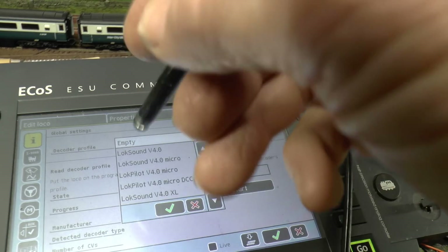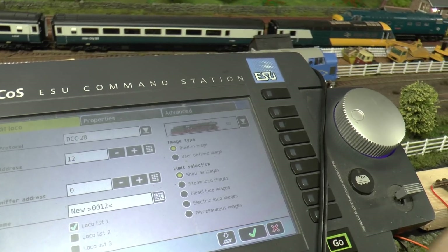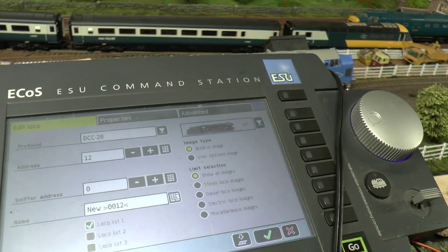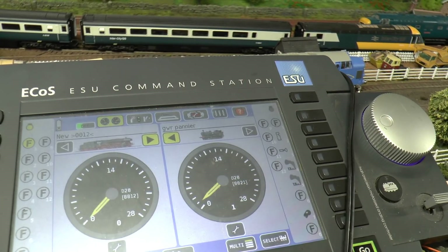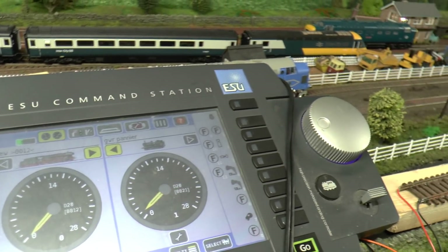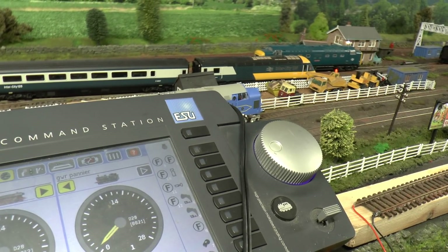We've tried the other way - I've done a reading. It's on there, and there's nothing at all. Put it on to main track - nothing. So I'm surmising that because it's a Class 5 decoder in there, the ECOS is not recognising the Class 5.